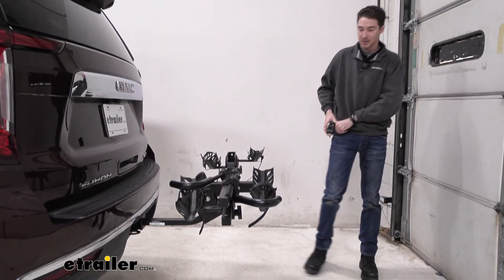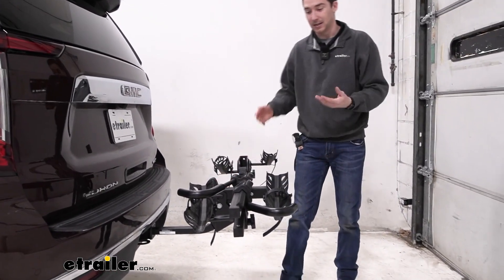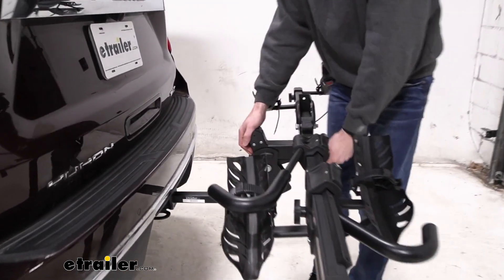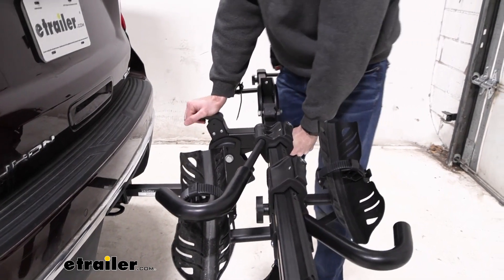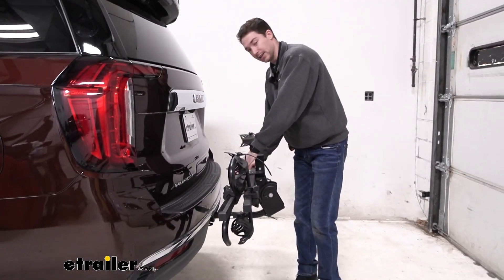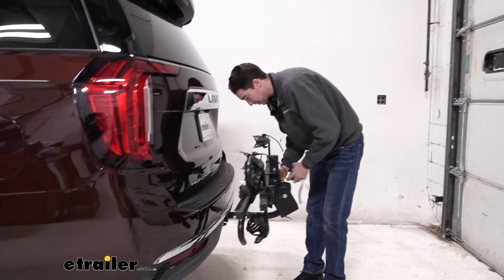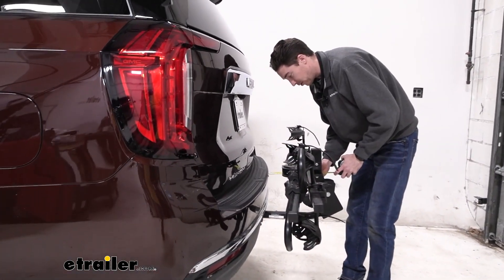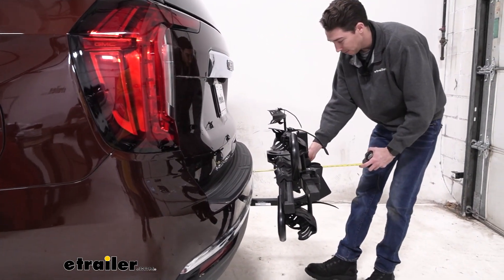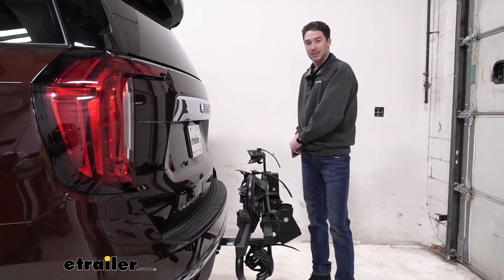Because the Yukon does sit a little bit tall and you have this rise right here, it does add a little bit of height to it. If you want to condense the whole bike rack and save a little bit of space, use the same lever as you did to tilt it down, and you'll hear it click into place. It does sit a little bit closer than some of the other racks we've tested, coming in at three inches from the vehicle. And from the bumper to the furthest point back, it's 15 inches, so it definitely saves a little bit of space.